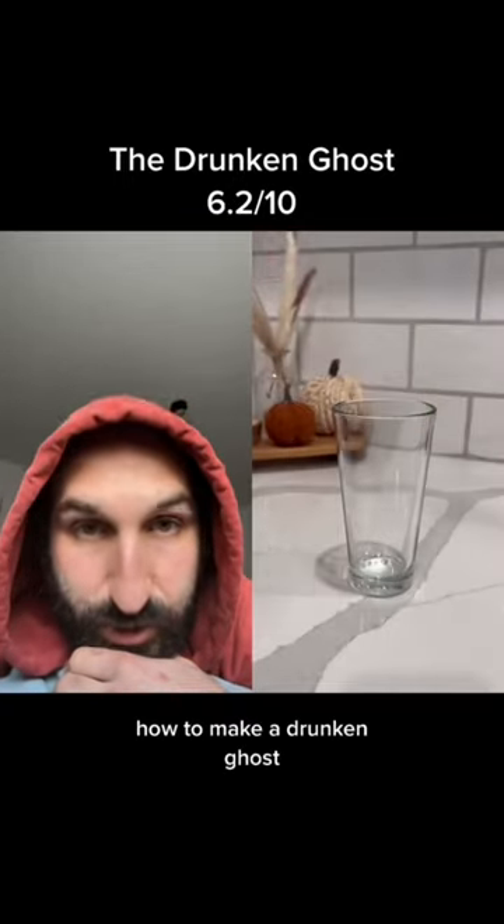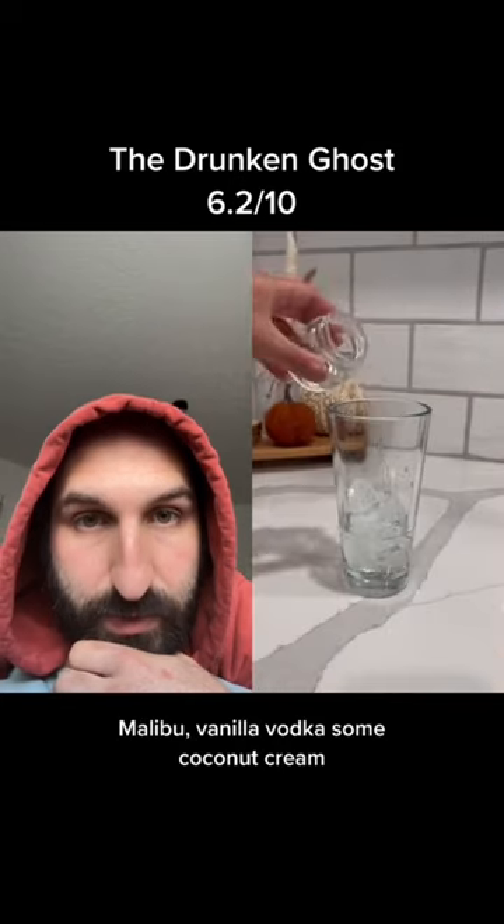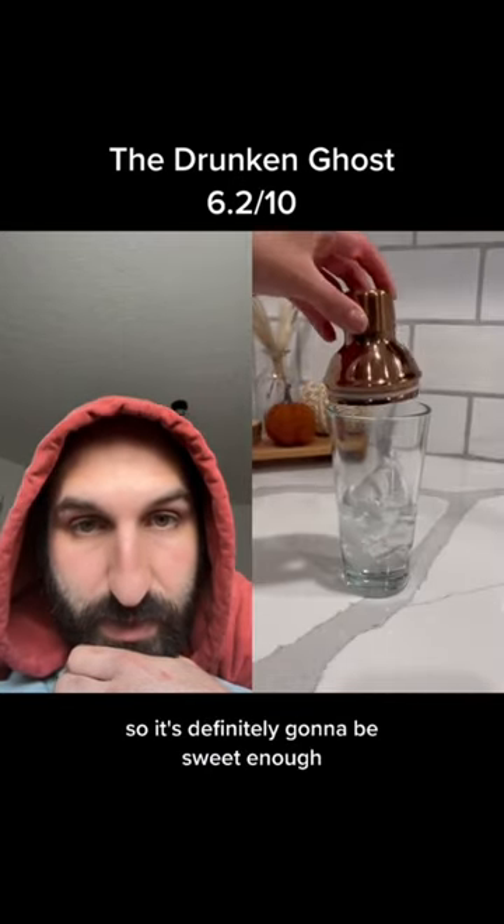Alright, we're gonna find out how to make a drunken ghost, keeping up with the Halloween theme for the week. We've got Malibu, vanilla vodka, some coconut cream, so it's definitely gonna be sweet enough.